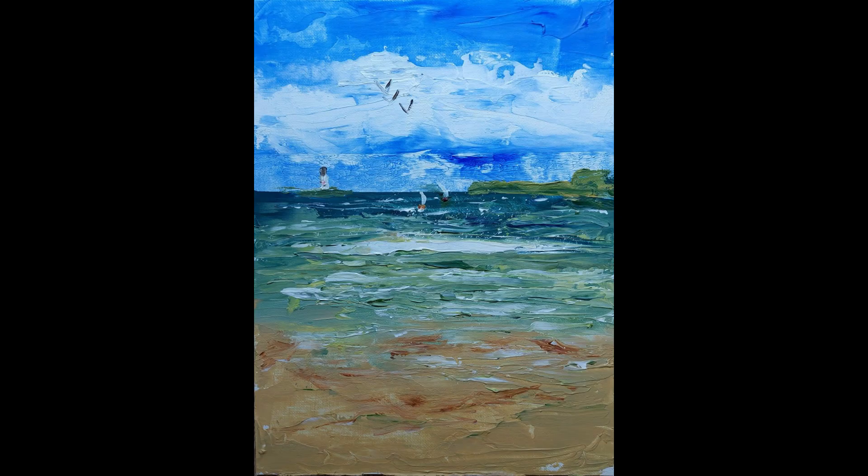The second one is a seascape and I did it with palette knives, and I think it has a great impression of a blustery day — the waves all choppy and there's a breeze in the air. You can practically see the breeze. You can see two tiny sailboats. I don't know what they're doing out on a day like this, but I'm very pleased with this painting.